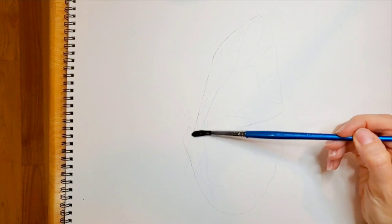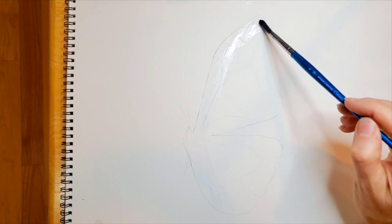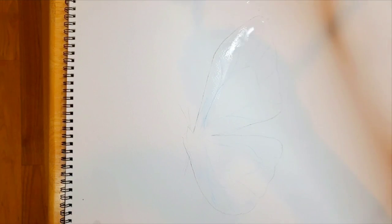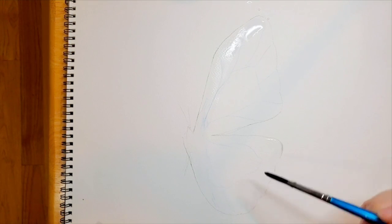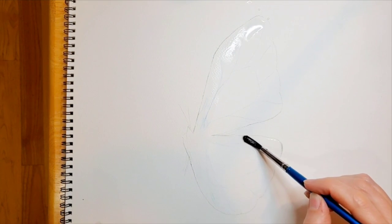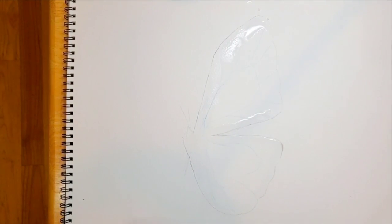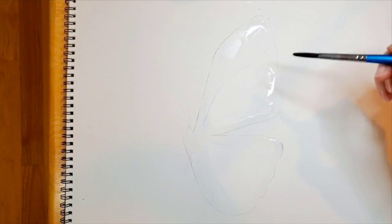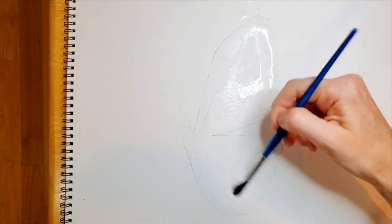We're going to start out by wetting. I'm just going to get some water on my brush and wet the butterfly all around the edges. I'm wetting the edges — I have a little bit of a scallop here, so I'm taking care to wet the scallop part. I'm going to wet the middle part of it too, kind of, but not too much. You don't have to wet it too much.